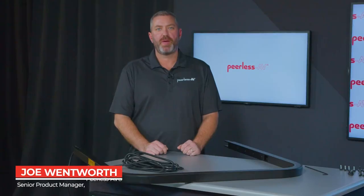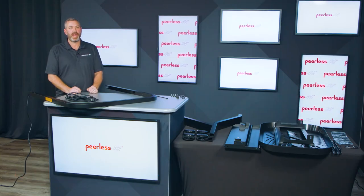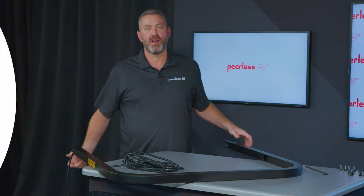My name is Joe Wentworth, Senior Product Manager at Peerless AV, and today we're going to take you through our new SR860 Universal Mobile Cart.